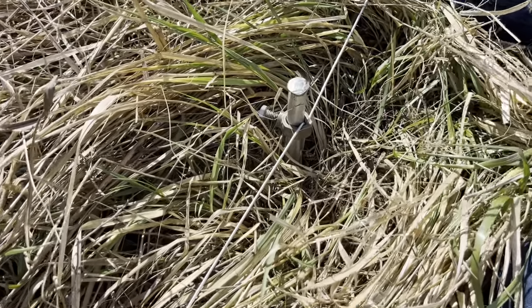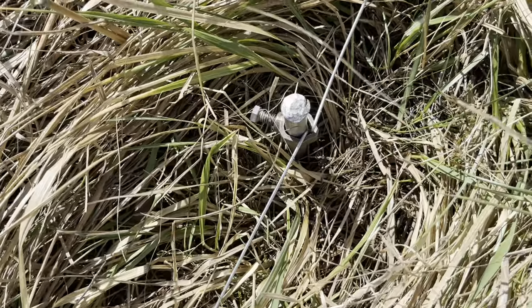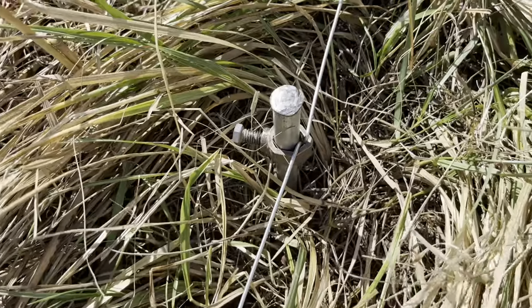Good day folks, this is Judy at Green Pestridge Farm. Today Joel and I are installing the ground system.